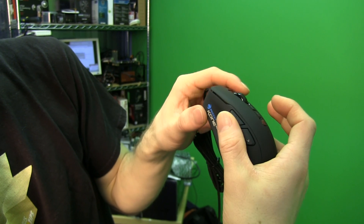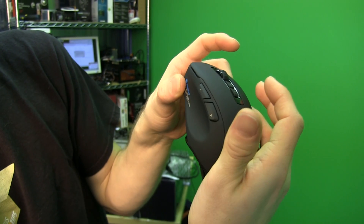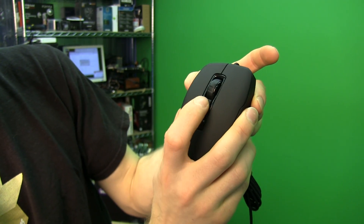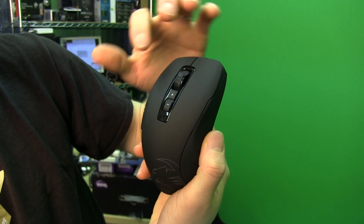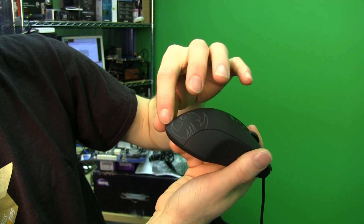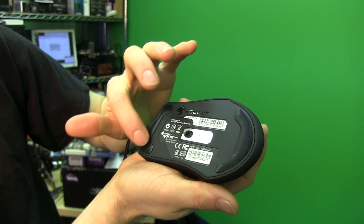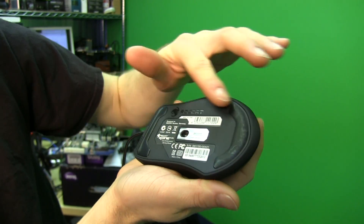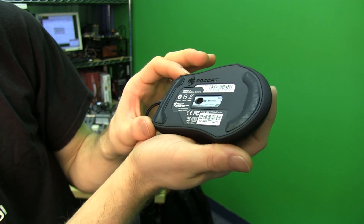You've got back and forward buttons on the left — I think these are a must for any mouse these days. Then you've got buttons for profile switching or whatever else you'd like. So that gives you buttons 1 through 7. The lighting zone is right there, and on the bottom you find your 8200 DPI sensor along with Teflon pads along the top and bottom of the mouse. These are big enough that you're not going to have any issues.